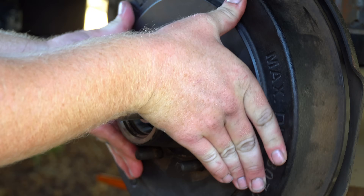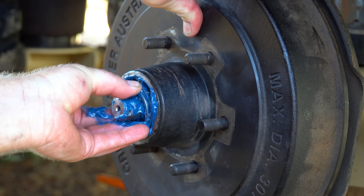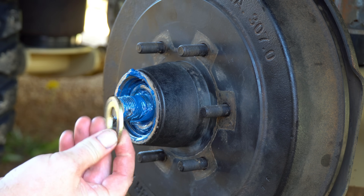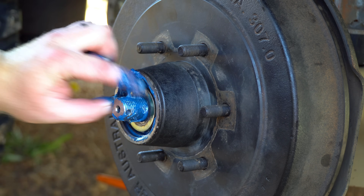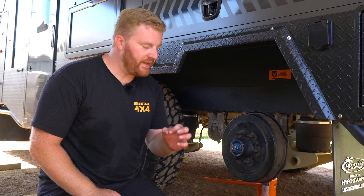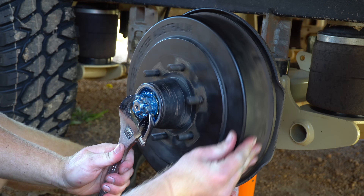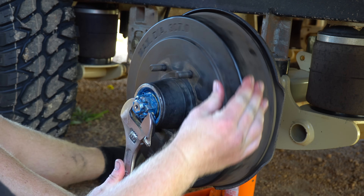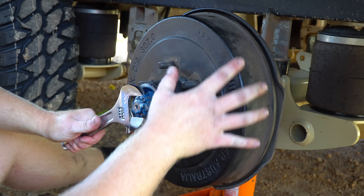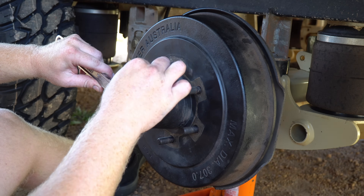We now grab the drum assembly and push it back onto that stub axle, making sure we don't pinch or damage that fresh seal. We push the new assembly on and then take our new packed outer bearing and place this onto the axle into the outer bearing cup. Find the washer you put aside earlier — note there is a flat and slightly rounded side to this washer and make sure that flat side pushes up against that outer bearing assembly. Reuse the castle nut and now comes time to tension the bearings.